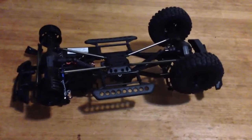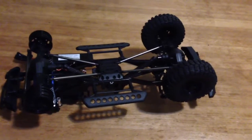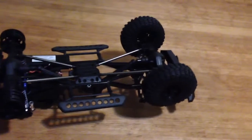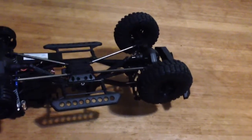Those are my ending thoughts on the truck so far, and I'll be posting more videos soon. If you enjoyed the commentary, please like and subscribe, and I'll see you all later. Bye.